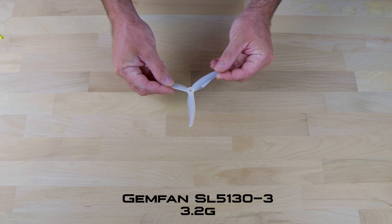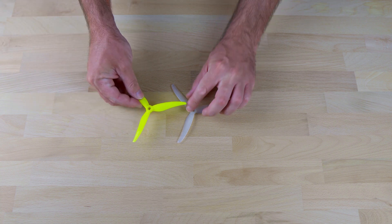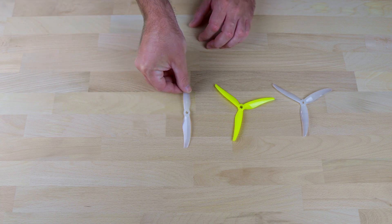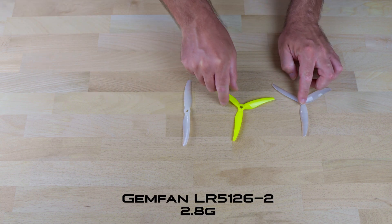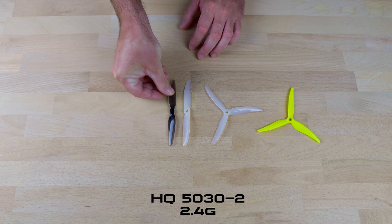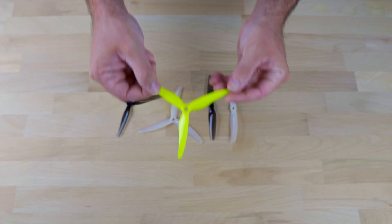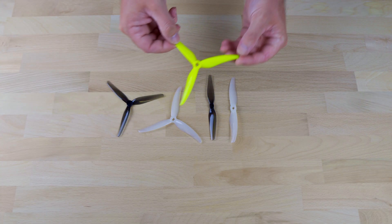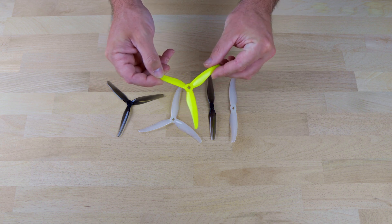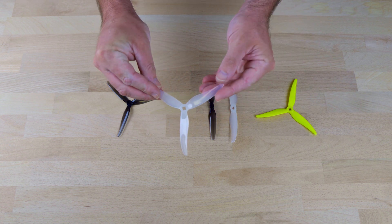GMFan dropped these brand new props for ultralights and honestly I'm excited about both of them. The 5130 is the fatter brother of the OG Superlite 5125. They've also got this new long range variant which you'll see in the next clip. HQ have a few offerings too that share some similarities — you won't go wrong with either brand. The original Superlite prop is still my all-round favourite for these ultralights but they deflect a little on the more aggressive build. That's where the slightly heavier but more rigid 5130 shines. It sounds really cool too.